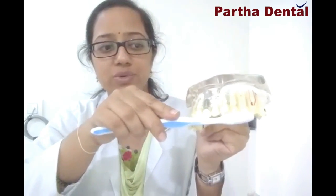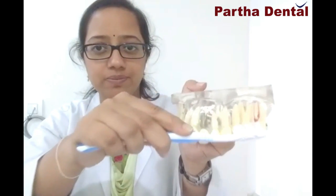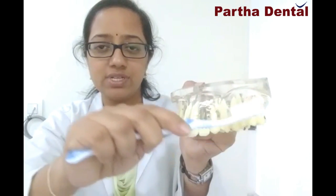Coming to the brushing technique, I would like to give you a demo. Always, as you can see in this video, place the bristles of the toothbrush at an angle of 45 degrees to the teeth and swipe the brush away in between your teeth like this. Make sure that the bristles of the toothbrush are at an angle of 45 degrees.